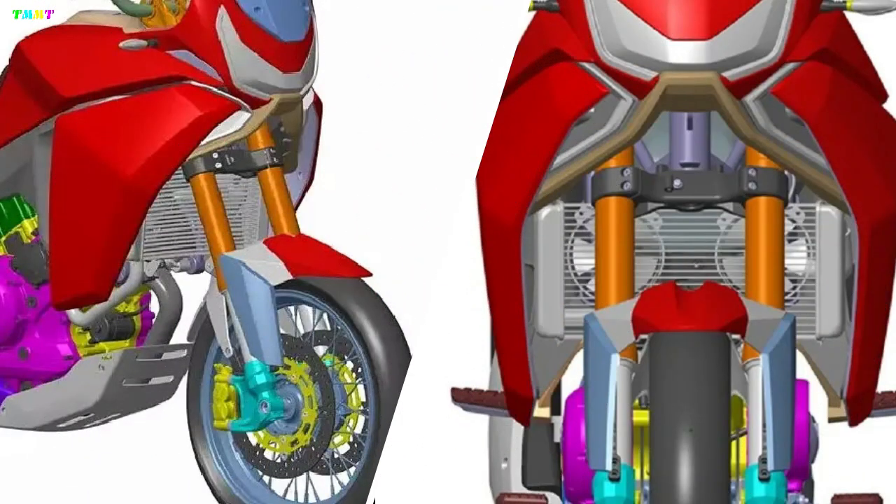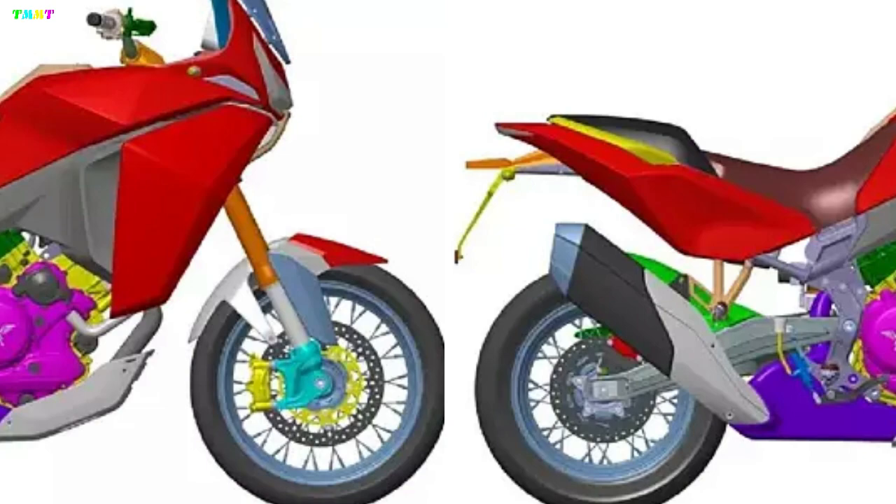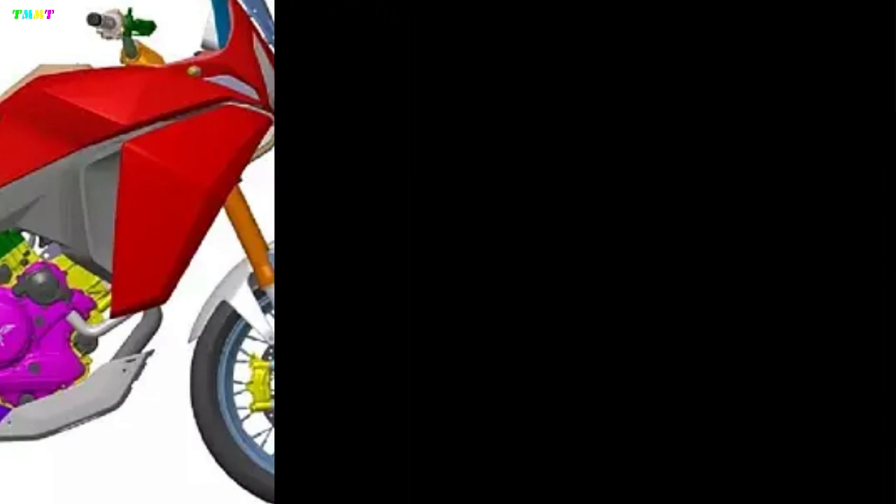It rides on USD front forks and a monoshock setup, while the braking hardware comprises twin front discs and a single rear disc. It'll be equipped with 19-inch front and 17-inch rear spoked wheels. However, it's unlikely to be a hardcore off-roading motorcycle. The design registration also shows the bike with a bash plate for added safety.